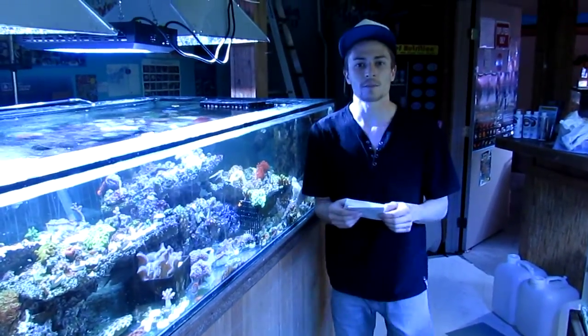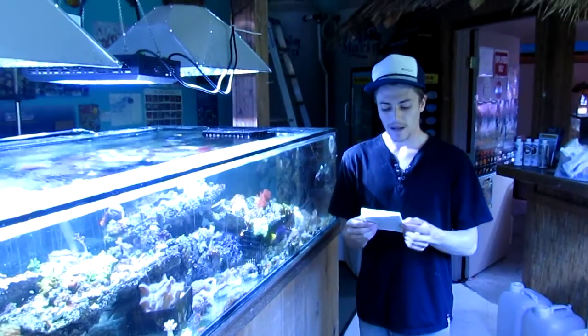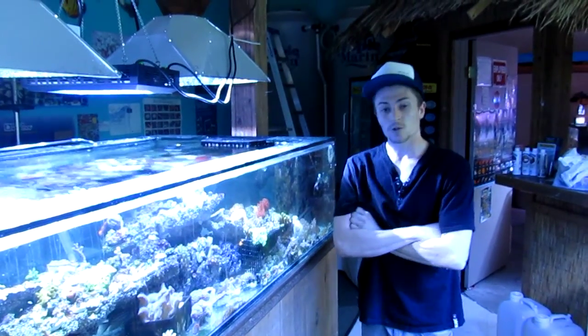Hey, Jeremy again from Mr. Reef. Just here to talk to you about the benefits of mixed water versus natural seawater and Scripps water.